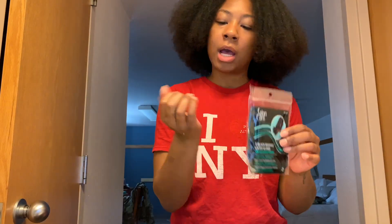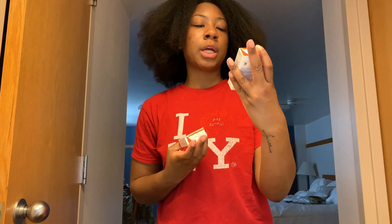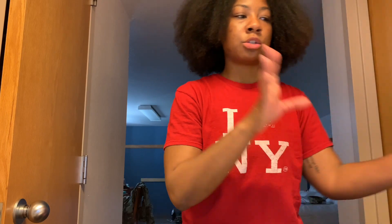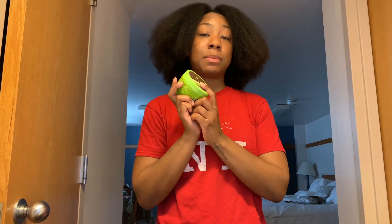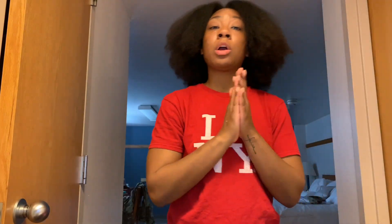I'll be wearing gloves to protect my fingernails, even though they're already a mess because of the coronavirus — no need making it worse. After I finish bleaching, I will be using the shimmer lights, and then I'll be toning my hair. To tone my hair, I'm going to use 20 volume developer and mix that with two different colors: the Wella color toner. The first one is 7W, which is the Caramel, and the second color is 6W. I'm going to mix them together. Once I do all of that, I'm going to do a deep conditioning using the Macadamia Natural Hair Repair. I purchased all of these products from Sally's Beauty online, since the beauty supply stores are closed.